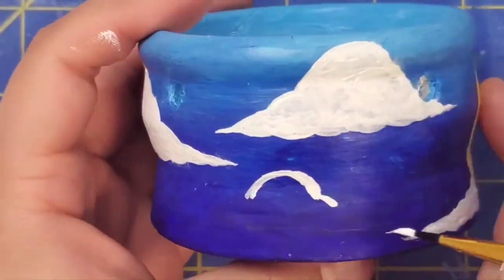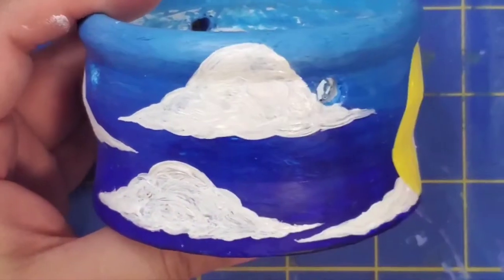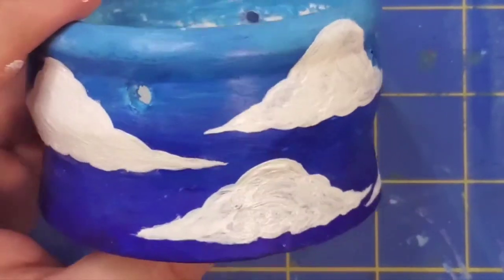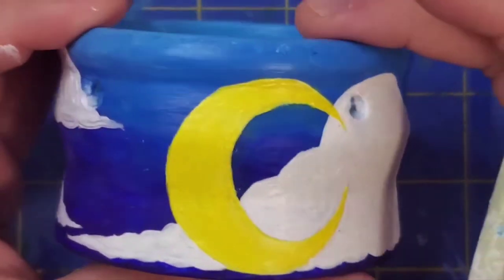I had some difficulty with the shape of the clouds. They look a bit cartoonish, but I love how it came out overall. Now for some stars.